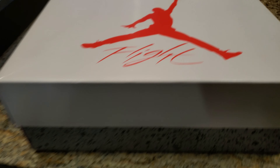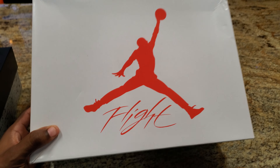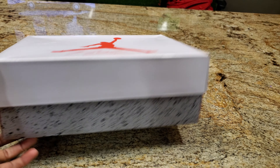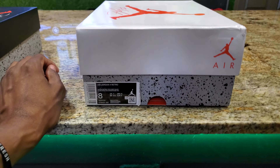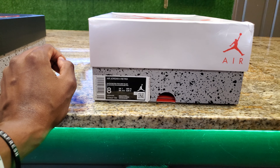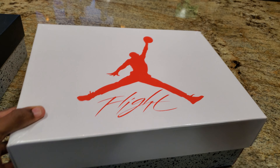All right, here we go. Y'all already know what shoe y'all here to see — the Jordan 4 Tech Grey, White Cement 2.0's, whatever you want to call it. Check out the box.